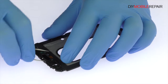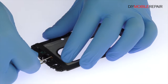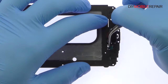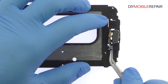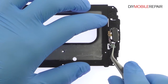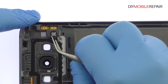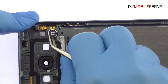Pry the Samsung Galaxy A8 home button from the chassis and peel up its flex cable to remove it from the frame. With the tweezers, carefully remove the Galaxy A8 spring contact applied vibrator.